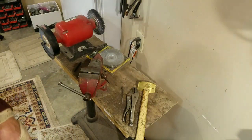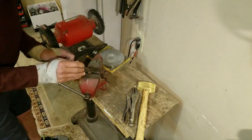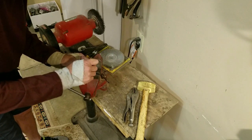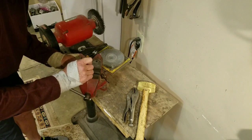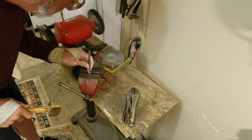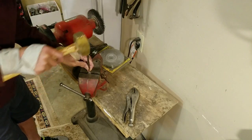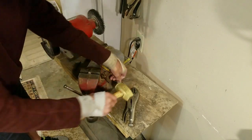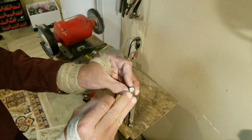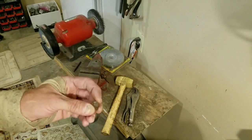Now you can see the perfectly round edge of that screw. I'm going to put my punch right in the middle of it and put two little punches, just like that. What that does is it makes a little indentation right there so that your drill will go down.